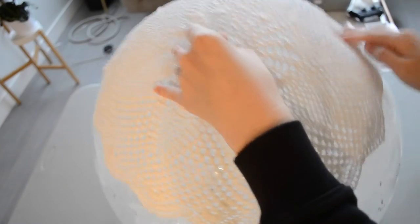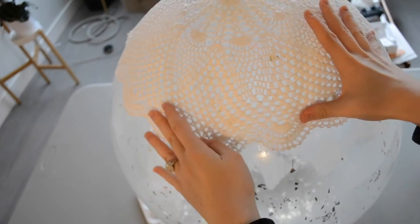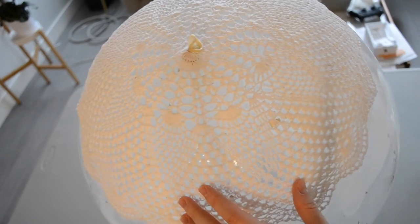After you're done with that, you can set it in a place where the balloon will remain upright for about 24 hours until it is completely dry. Then I will show you the final step.